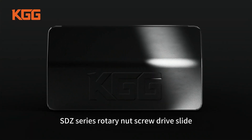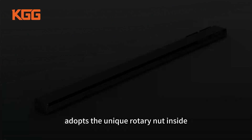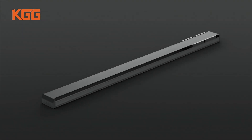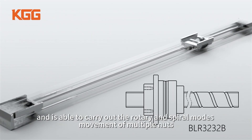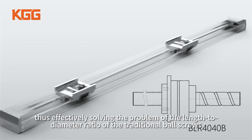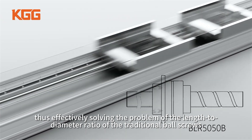SDZ Series Rotary Nut Screw Drive Slide is different from traditional ball screws. It adopts a unique rotary nut inside, which is fixed by only one screw shaft, and is able to carry out rotary and spiral modes of movement for multiple nuts, thus effectively solving the problem of the length-to-diameter ratio of traditional ball screws.